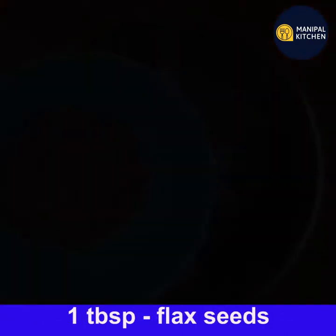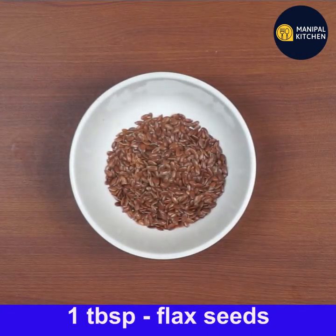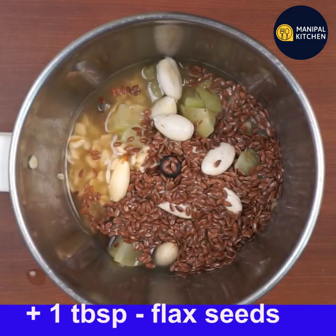Then add flax seeds. Flax seeds are loaded with nutrients and dietary fiber, and they are high in omega-3 fats. Add one tablespoon of flax seeds to the blender bowl.